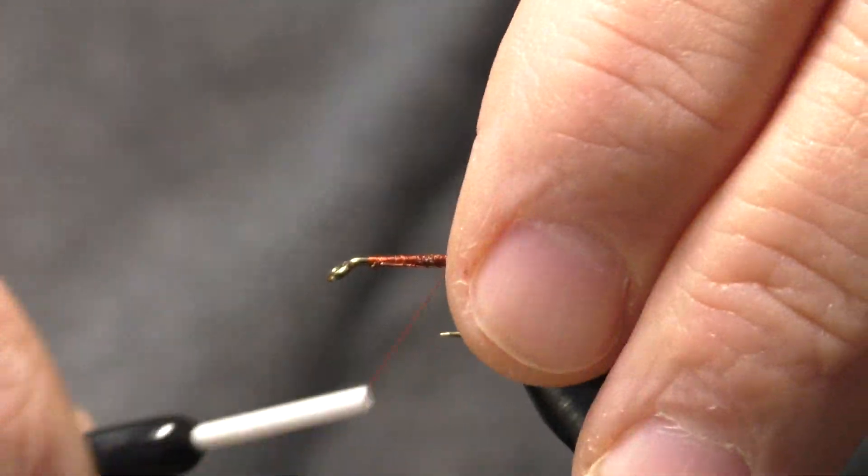That's all there is to this little pheasant tail pattern — very simple tie, a lot easier than the regular pheasant tail or the beadhead pheasant tail. I just thought you might like to see this very simple version. It's easy to tie and it won't take long to knock out a bunch of these for the box. Our last step — let's take our whip finisher and do a four or six turn whip on it.